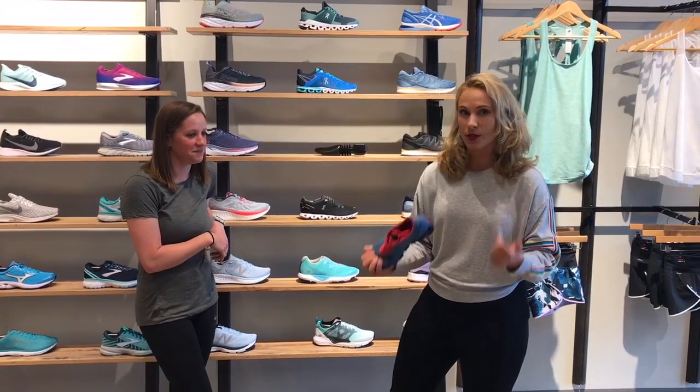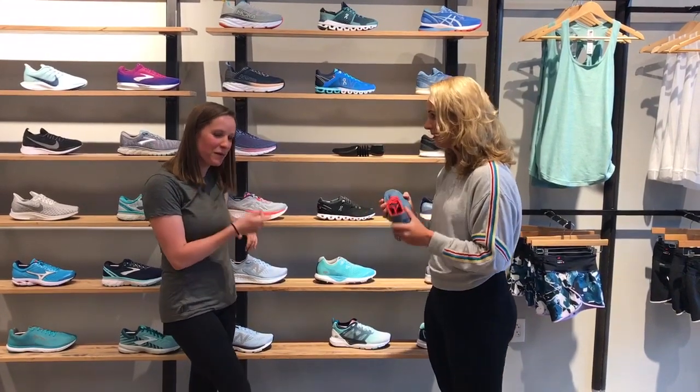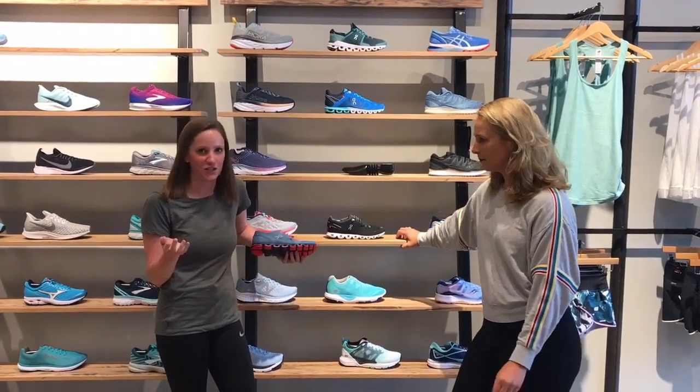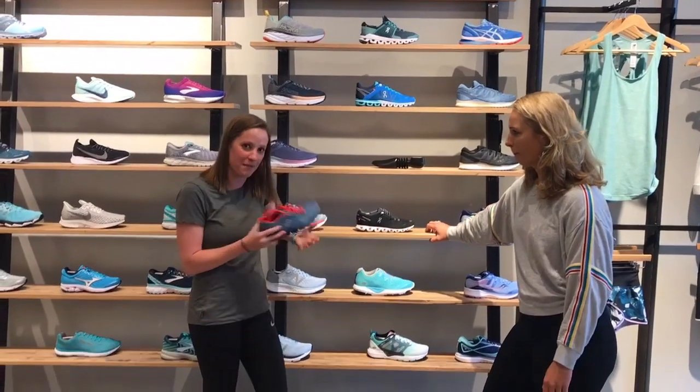She heard me kind of ripping this shoe and she had some suggestions for places that you can use this, which I think are great and I didn't think of them, so I thought maybe she could share them with you guys. You were ripping on one of my favorite shoes — I love On. It's not for everyone, and that's true about any shoe we have here. That's why we have so many shoes — we have to find the right shoe for the right person.